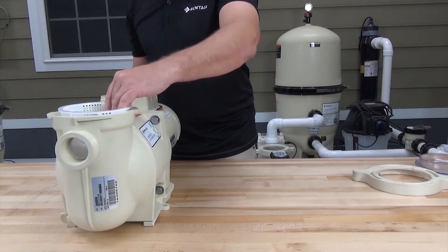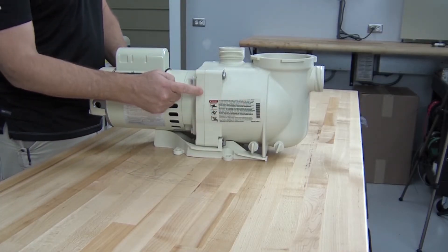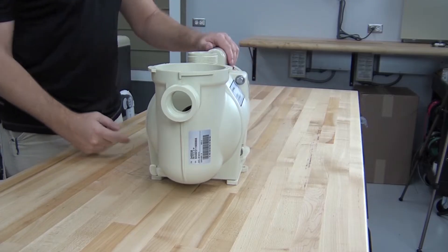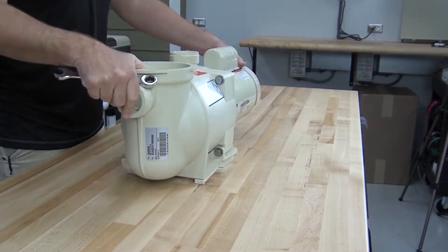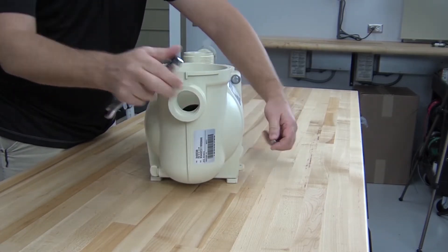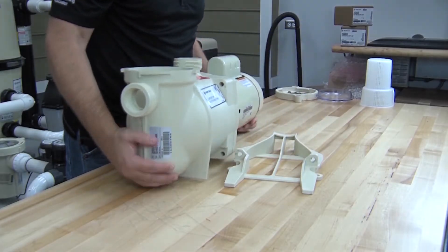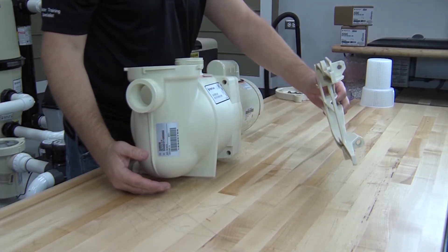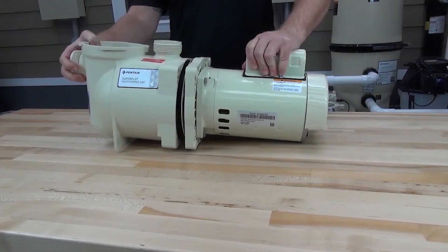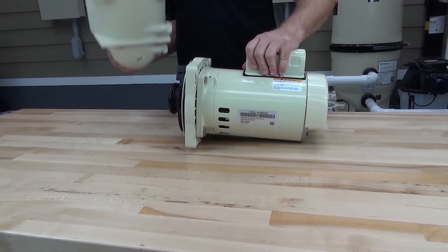Go ahead and take out the pump strainer basket. Now we need to remove the volute from the seal plate by removing these four 9/16ths bolts that secure them together, using a 9/16ths inch wrench. Note that the two bottom bolts also secure the pump base. Remove the volute from the seal plate by pulling them apart. If the volute is hard to separate, you can use a rubber hammer to gently tap the volute to help separate the two.